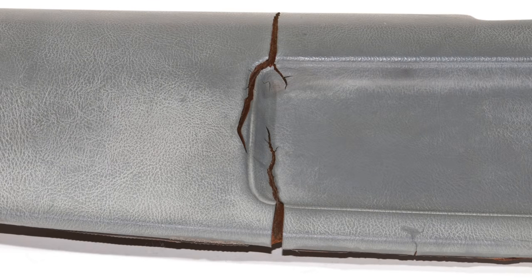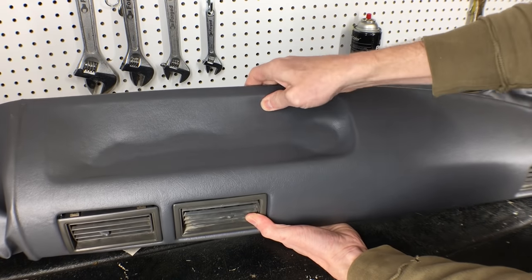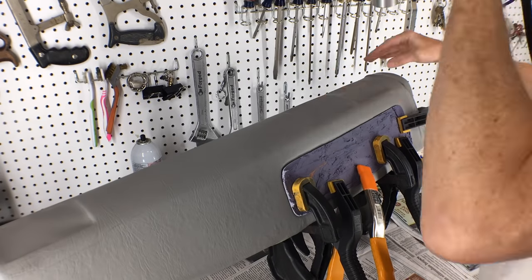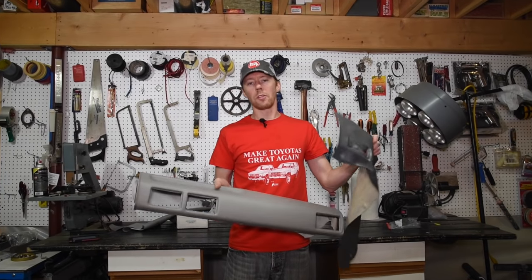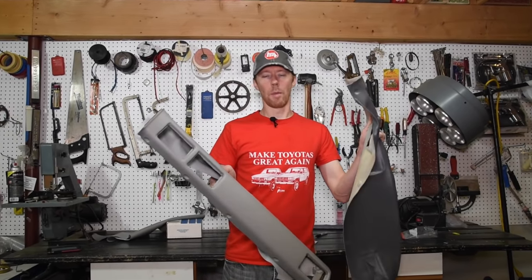This is the first time I've attempted restoring one of these old dash pads, and mistakes were made. But as always, I leave my bloopers in the video so you can learn from my mistakes and see how I fix them. If all this seems like a lot of work, I'll show another alternative later in the video that takes a lot less time for just a little bit more money.